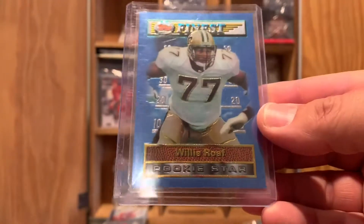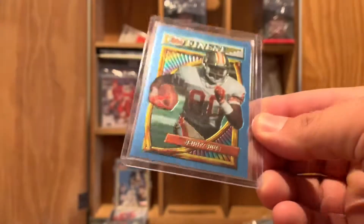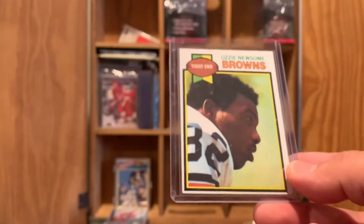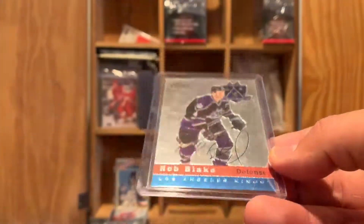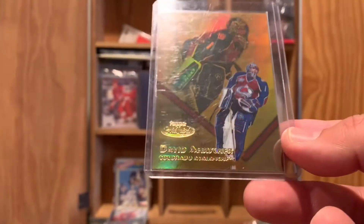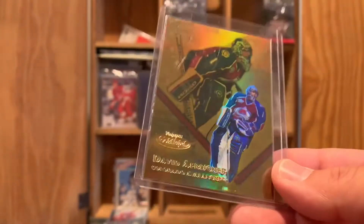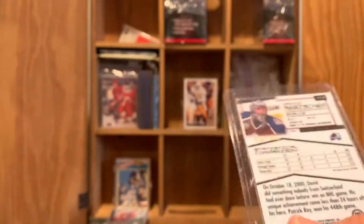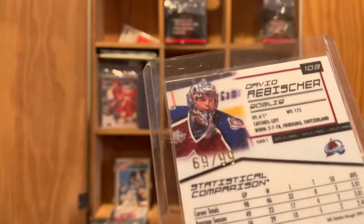We'll reach in here and pull out another stack. We've got a '94 Topps Finest Willie Roaf, '94 Topps Finest Jerry Rice. I believe that's a 1977 Ozzie Newsome. We've got a Marshall Faulk. Now we've got some hockey cards — a Rob Blake Heritage Chrome version from 2000. Here are some of my most favorite cards I was collecting: Topps Gold Label Hockey. These were gold refractors from 2001 — there's a Scott Hartnell with the Nashville Predators, numbered 11 out of 99.